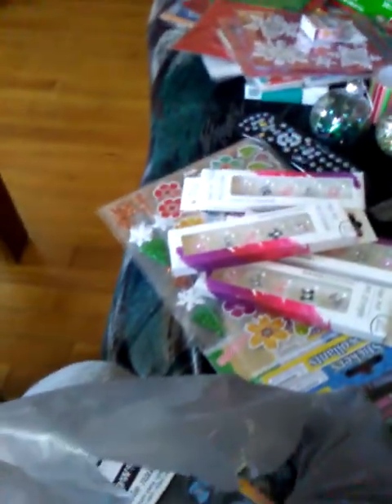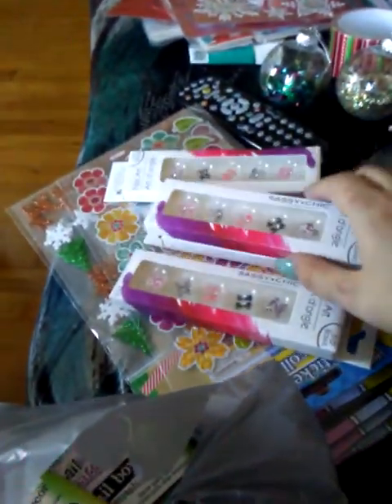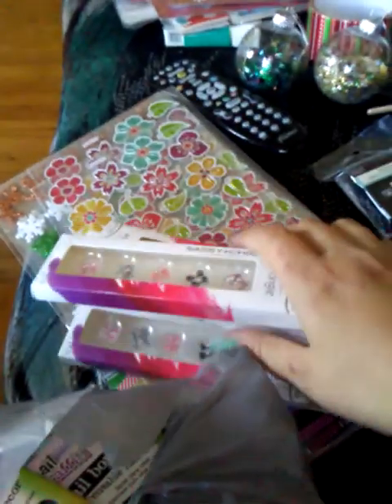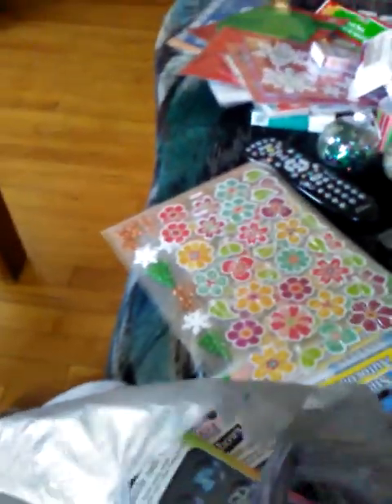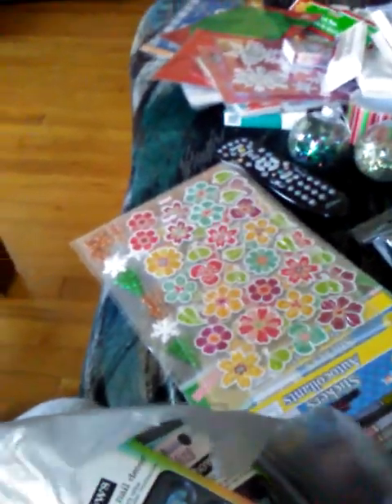From Dollar Tree, you ladies have seen me haul these before — the Dollar Tree I went to had a whole bunch of them, so I got a bunch more. I believe I got five but sent one to Taz as well, so here are four of them. They're all the same bows but there are five pairs in each, so that's really cool.